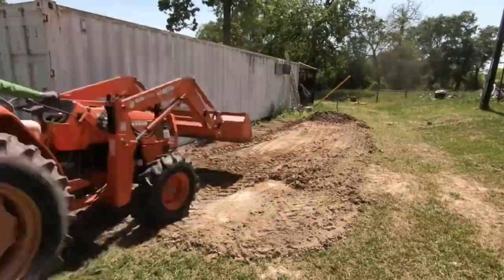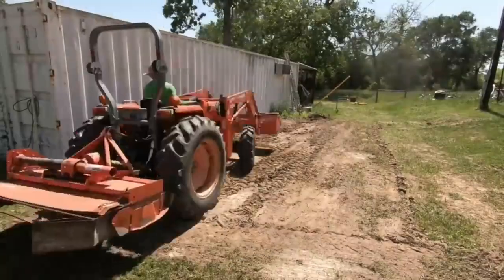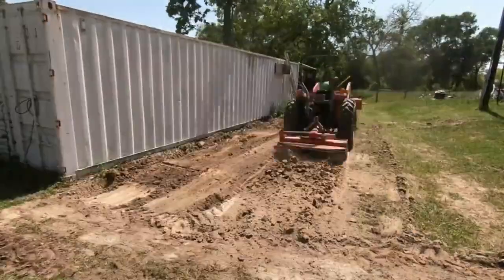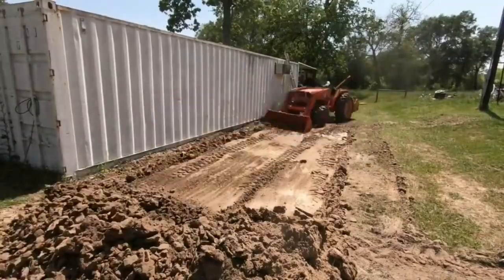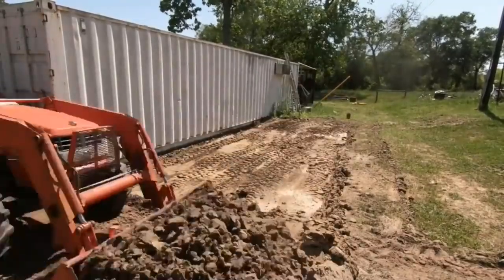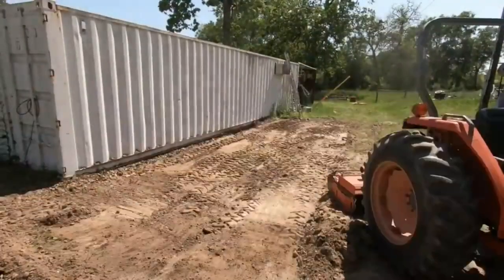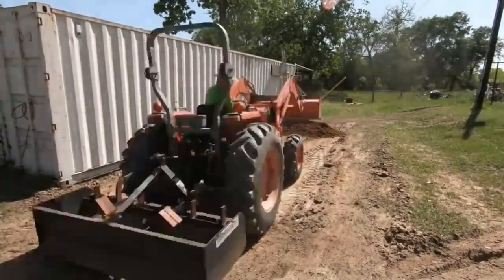So what I'm doing now is preparing the ground for the new shipping container. I've got a six-foot tiller on there and I'm chopping up that dry earth, scraping it away, and then I'm gonna come back and put down some base so that I can level it out to put the new container on.